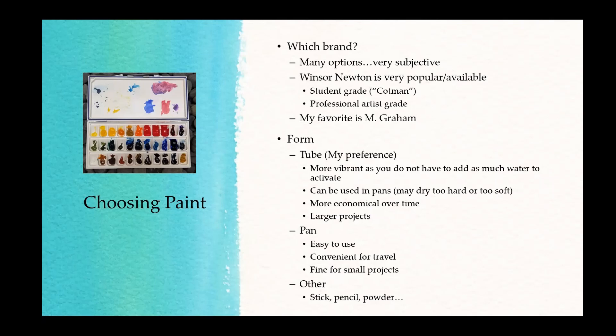Paints also come in pans, which come already hardened — you don't have to harden them yourself. Here are my tube paints already put in a palette. Pans are basically little cubes that are already hardened. I prefer tubes because I think it's more inexpensive over time — I can refill these little wells with my own paint and choose whatever paint I want, rather than being limited to paints that come in pan form. They sell pans in half pan and full pan sizes.